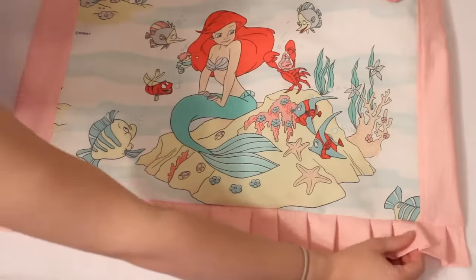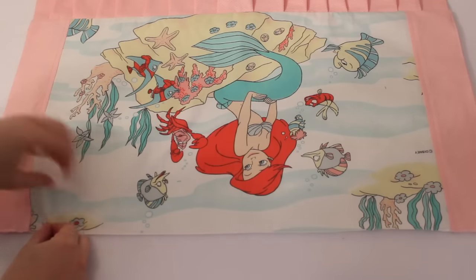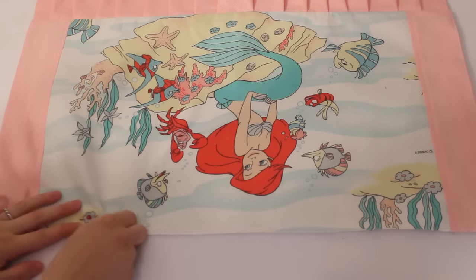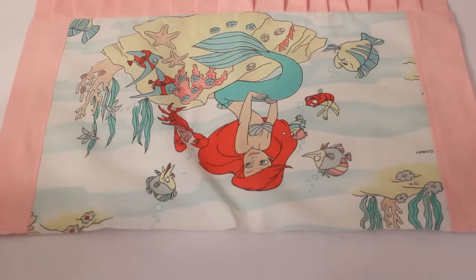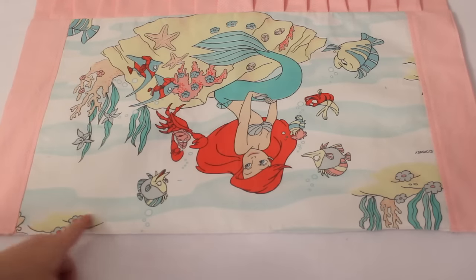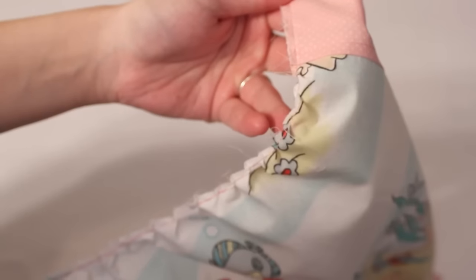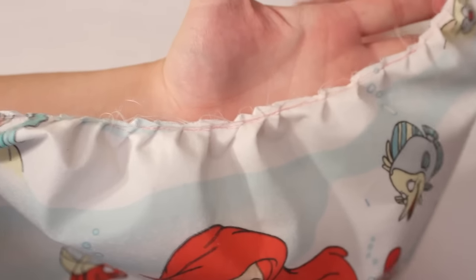Go ahead and give it all a nice press with the iron. Now it's time to gather the top. I want my finished waist to be about 19 inches and right now it's about 25 inches. I gather along the top by pushing little bits of the fabric under the presser foot as I slowly sew. This is a bit of trial and error to get the gathering right, but after making a couple you really get a feel for it.